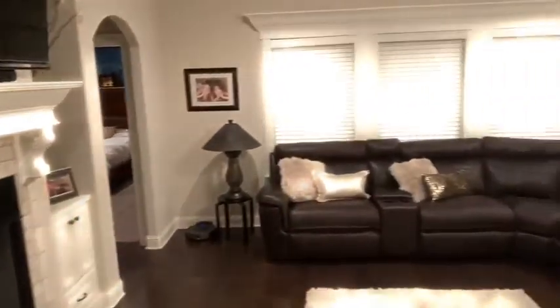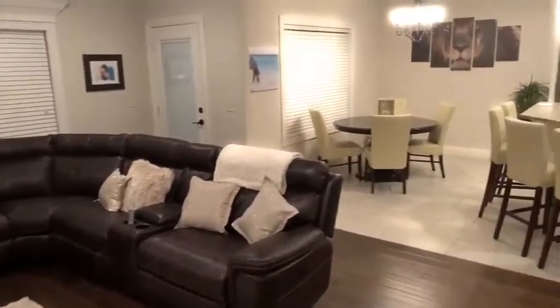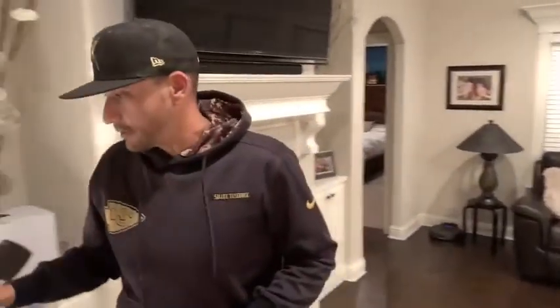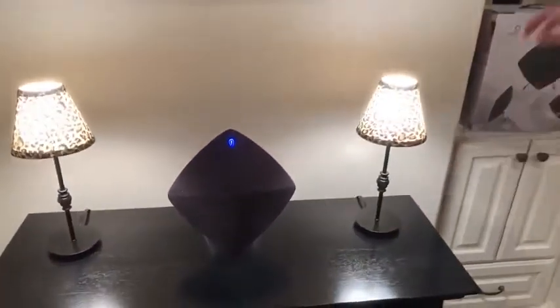We just got this Bluetooth speaker for our living room. Whenever we host people or have events, we wanted something that would cover the entire living room. I wanted to get a shot of how the living room opens up into the kitchen, so we needed something that would project sound throughout the entire house. This speaker is really cool and it's super powerful.